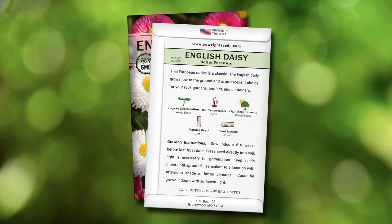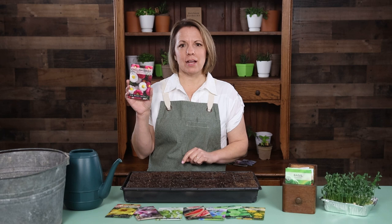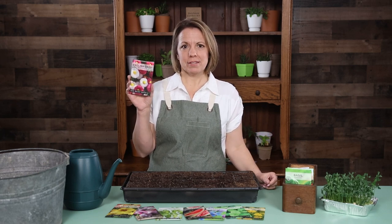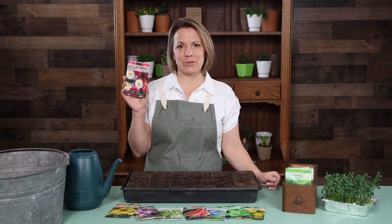The back of the packet has detailed growing instructions. Transplant in a location with afternoon shade in hotter climates. Too much heat can lead to a decline in blooms. Add English Daisy to your garden and enjoy its classic beauty.